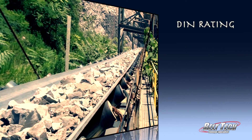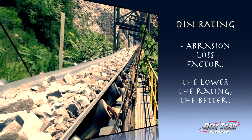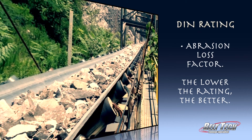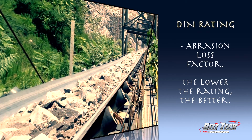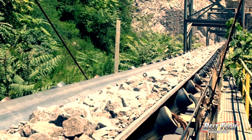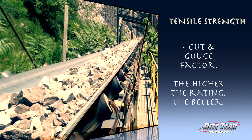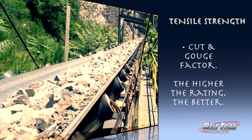The DIN rating is the abrasion loss factor of the belt. The lower the number, the better, because it means your cover will protect the carcass to the practical limit of its working life. The tensile strength is the cut and gouge factor in the cover, so the higher the rating, the better.